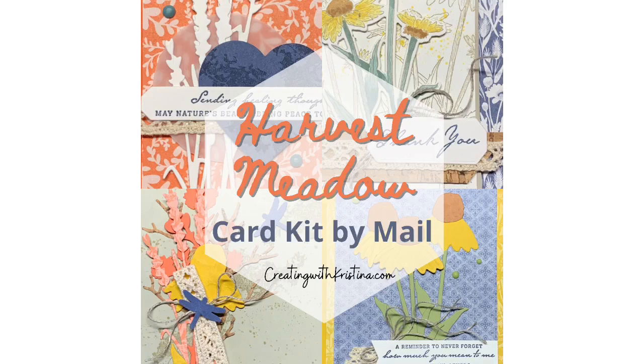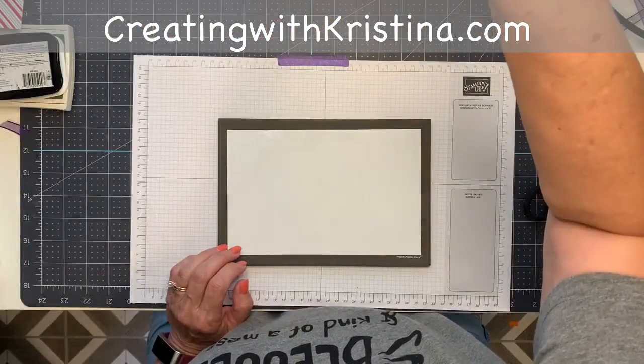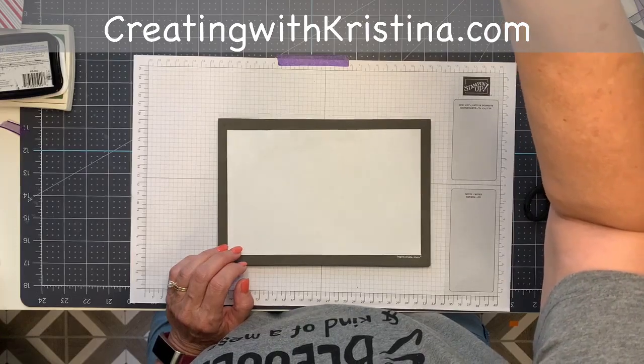Also, don't forget my card kit for September is available right now until the 10th. You can see what they look like — go over to my blog, creatingwithchristina.com. You'll see the image in the upper right corner of the blog, or if you're on your phone, scroll all the way to the bottom. You can also click where it says 'Classes & Kits' in the menu and it'll take you there.